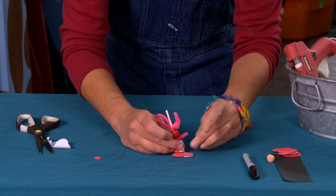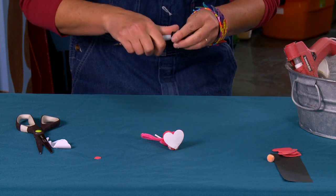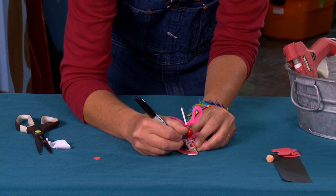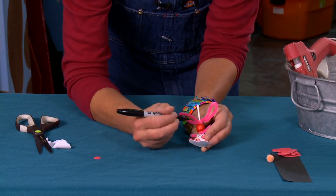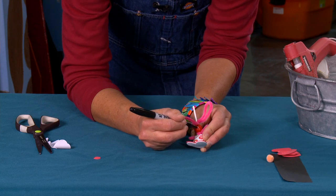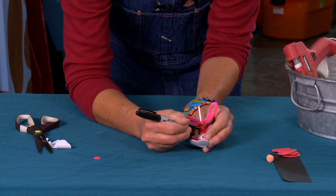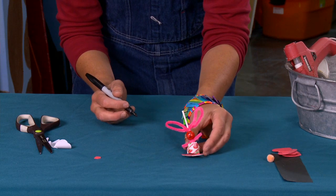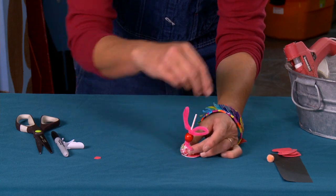Now she's got some feet! I use my pen to divide the feet in half and give her some toes. Then I give her a little face — some eyes, a little triangle nose, and bunnies have those little mouth swoops, so I go down like the letter J and a backwards letter J. There she's got a cute little face.